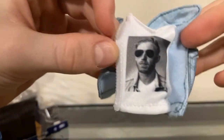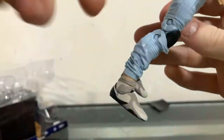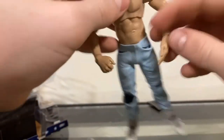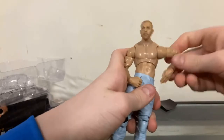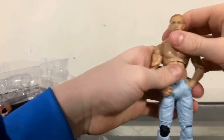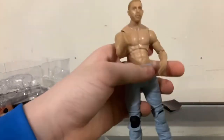The jacket is his signature jean jacket, and the shirt has his face on it. The figure is probably the most detailed figure we've ever seen. The sneakers look very nice, the jeans are ripped on the sides. Right here they made the top part of his pants rubber, so you can just slide his hands right into his pockets — which is the coolest thing. I'm glad they didn't just go with a normal figure with no pockets.